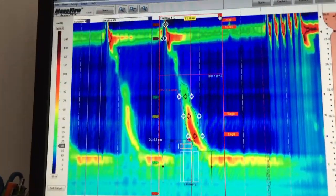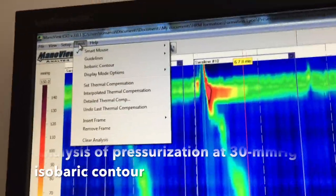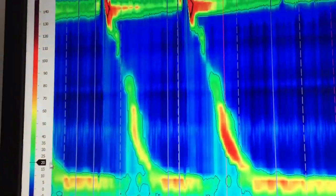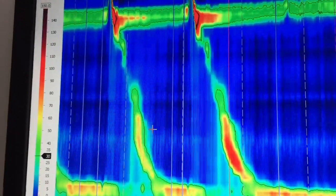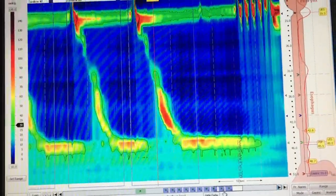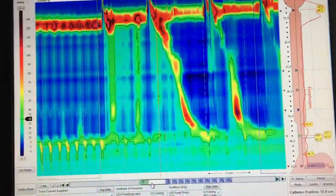Once I have reviewed all the swallows, I have to look for abnormal pressurization. To do so, I go into the tools and select the isobaric contour. Then with my cursor I move to 30 mmHg, because we are looking at pressurization at 30 mmHg. I will go through all 10 swallows. In this case, there is no abnormal pressurization.